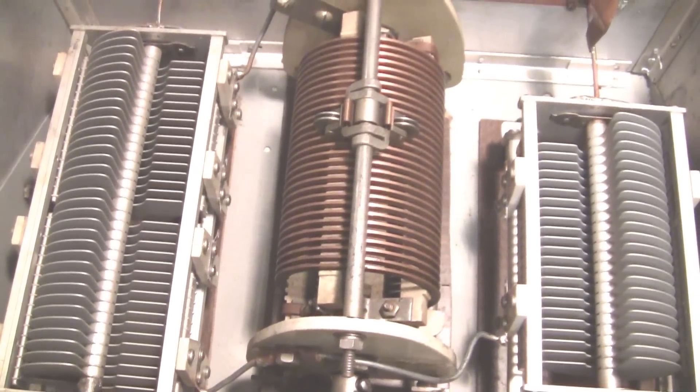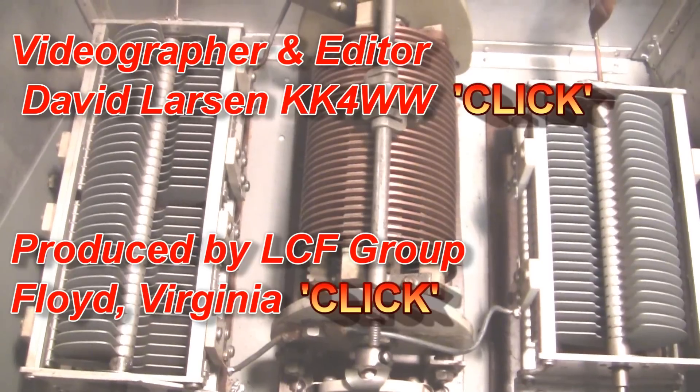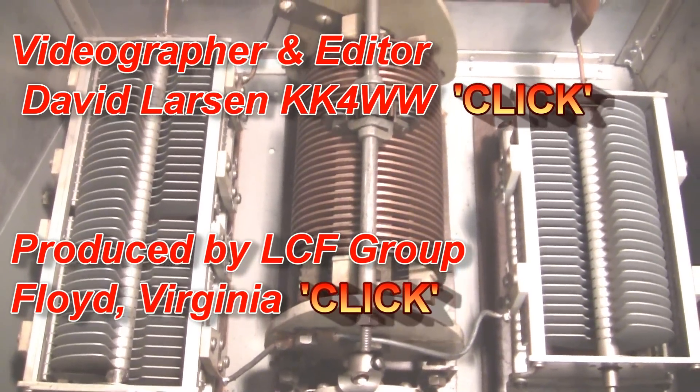This tuner would easily handle several kilowatts, and it may handle a good bit more than that. It's well shielded with very heavy aluminum.